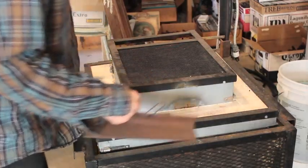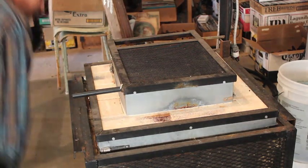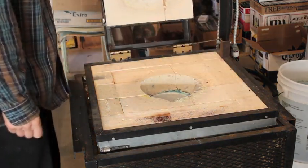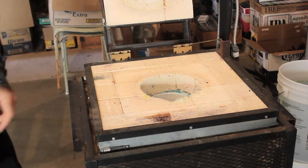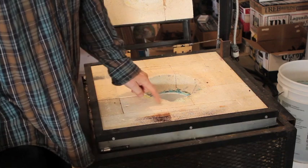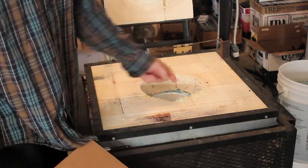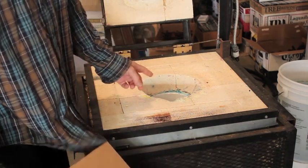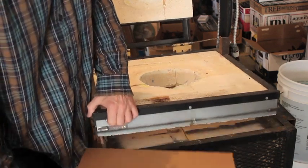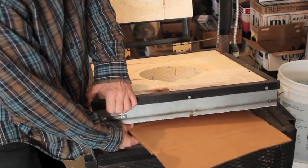I'm going to take off the yoke and open up the gathering port, and I'm going to slip a piece of cardboard underneath here, because the bricks here aren't cemented in, in case I need to wiggle one of them out and replace it hot. I want to make sure there's a little bit of support here so that when I open it up, the bricks don't fall out.